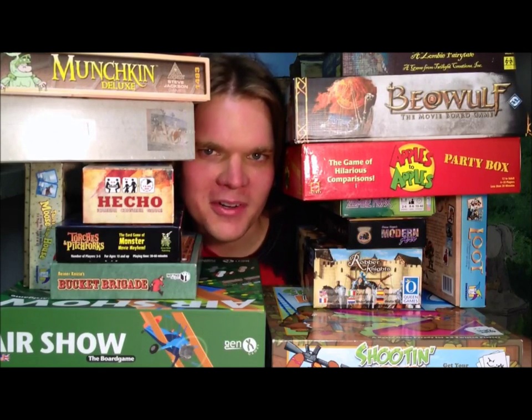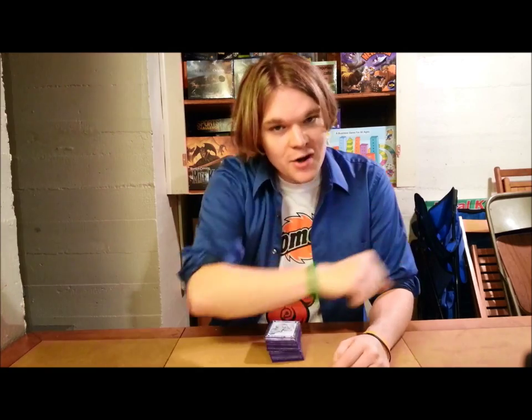What does that even mean, Bowers Game Corner? Ahoy there, YouTube! We're back again today for another game review, another special Kickstarter review. Today, I'm very excited to be checking out Missing Link from Duncan Davis.